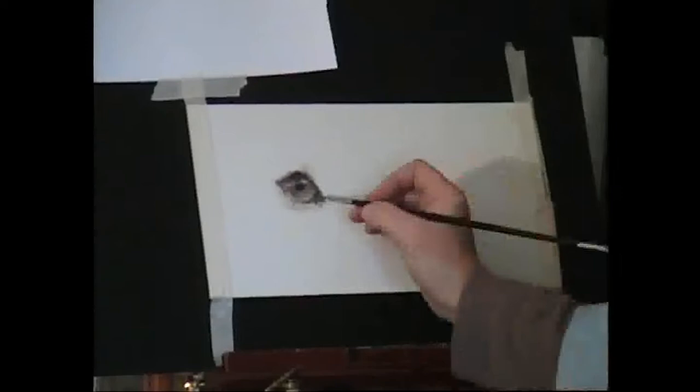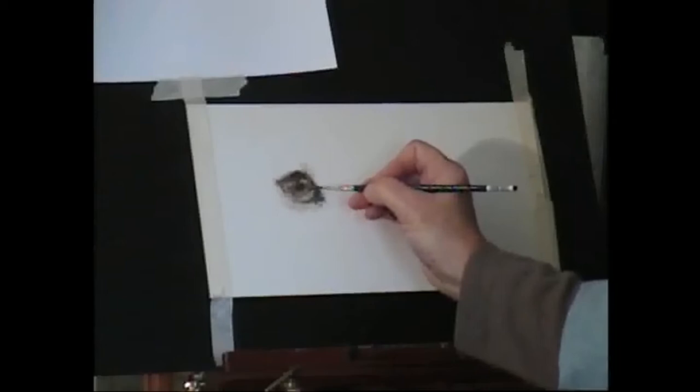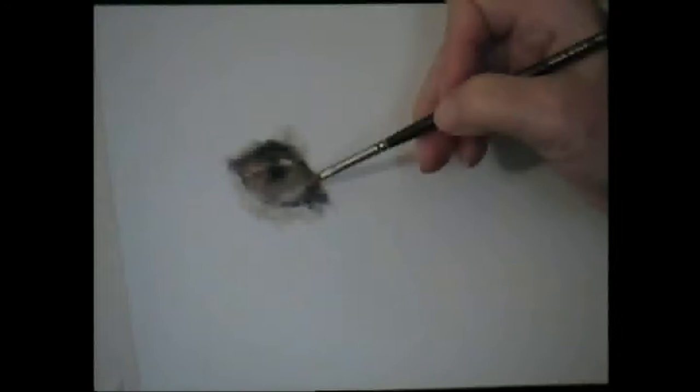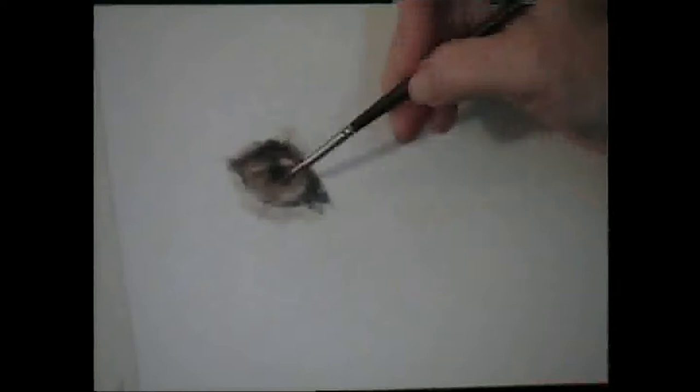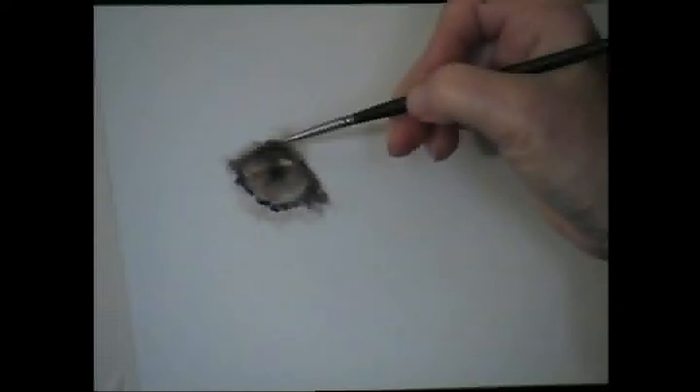Then I'm going to take out some along here where the light would hit it, just at a slightly sharper angle. I'm going to keep moving around the eye, pulling in some of it. I'm trying not to make the line too harsh — I want my line to be kept soft and easy.